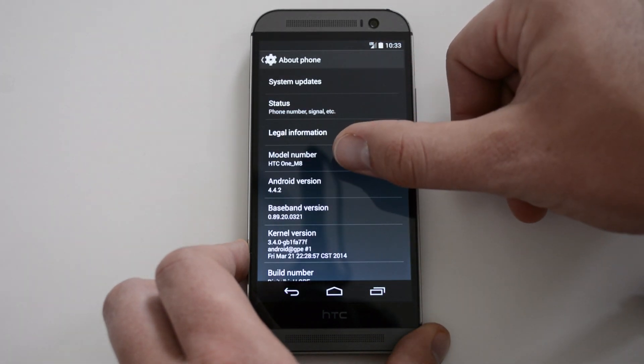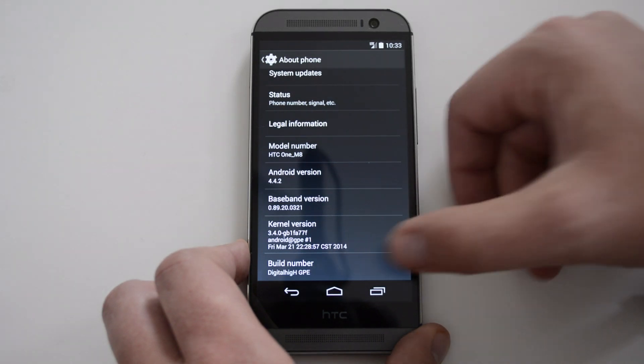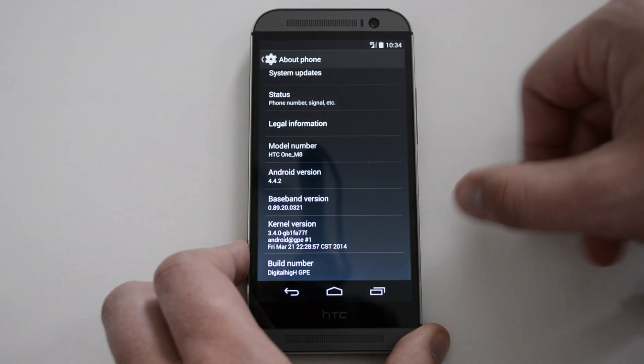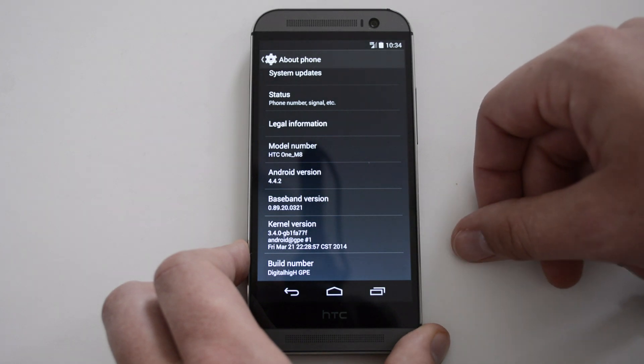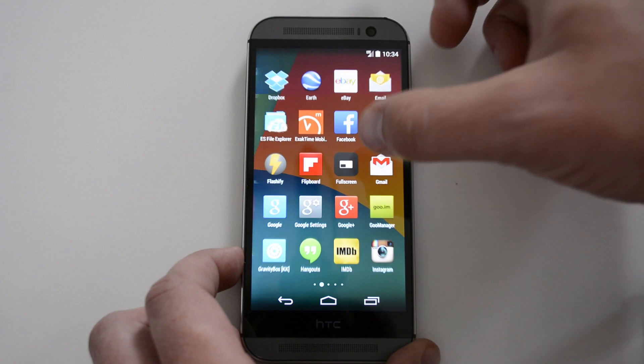Going to About Phone, you can see it is the HTC One M8, model number, Android version 4.4.2, and the build number shows you what the ROM is — build number HGPE.